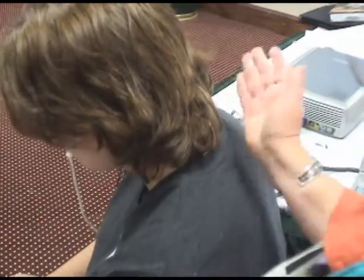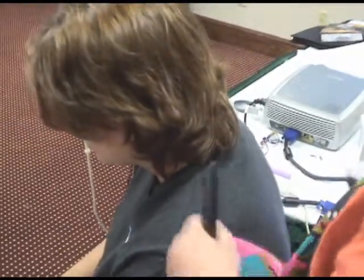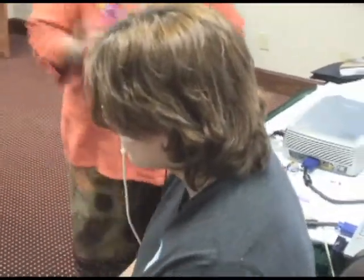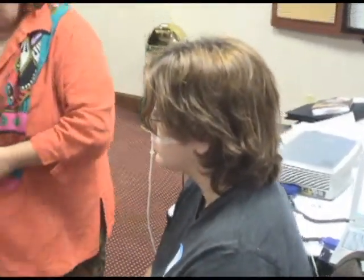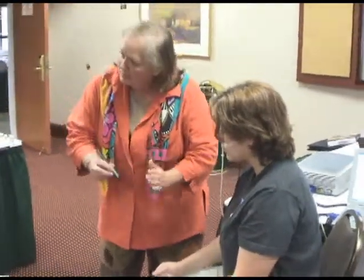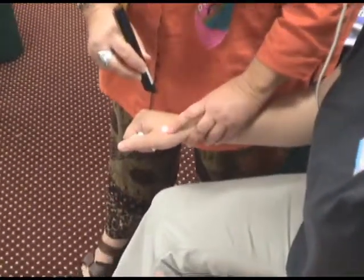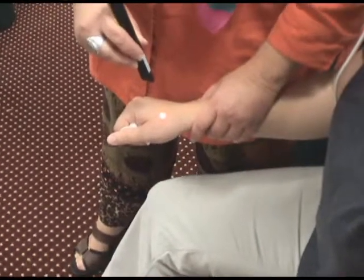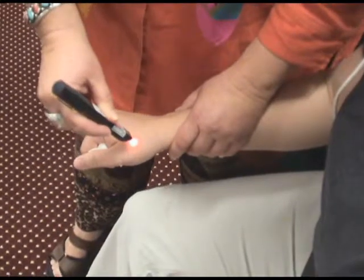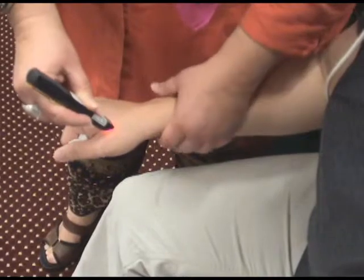Now we're going to take our laser — we can use the Q1000. Or in this case I'm going to reinforce what we did in the class with this little laser light pen. If you have a red laser that gives you a point, this is how to do it. Hoku point. Palpate her cranial rhythm — you'll know when it's clear. She's in a still point — she's not moving.